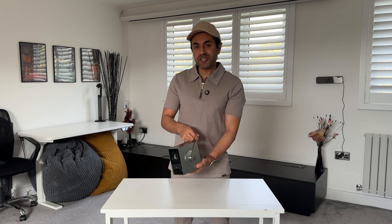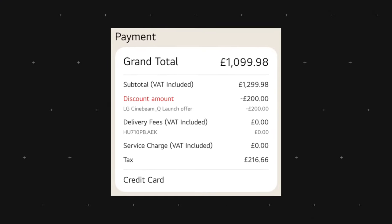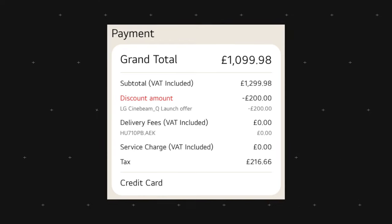This is LG's latest home theater system, called the Cinebeam Q. I recently purchased this at £1,100, which was a £200 discount on the pre-orders from its retail price of £1,300. Everything I'm going to review and give my opinion on will be based off of this being the full retail price of £1,300.